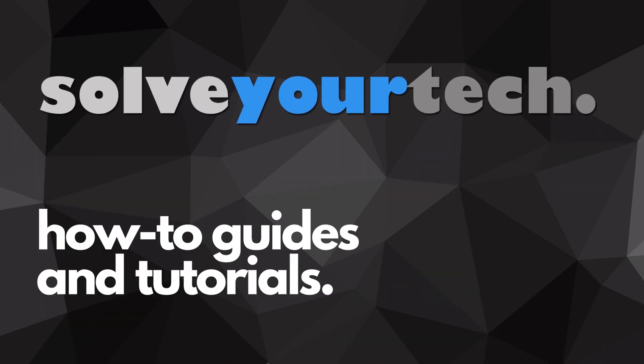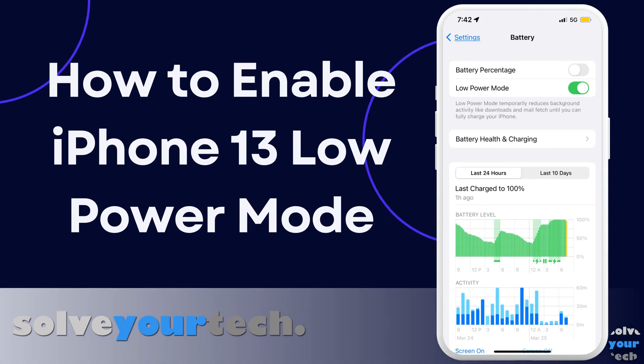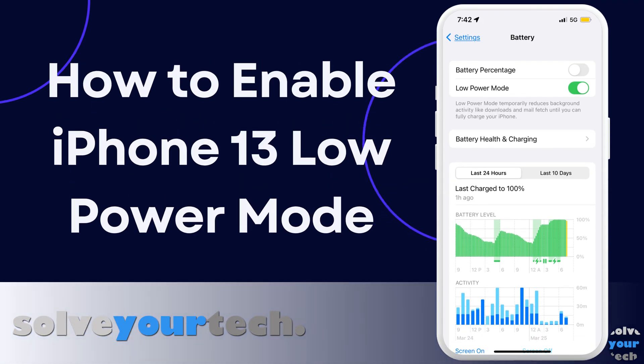SolveYourTech.com, your source for how-to guides and tutorials. This video from SolveYourTech.com will show you how to enable iPhone 13 low power mode.